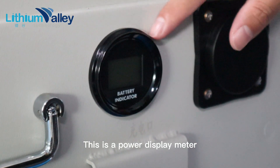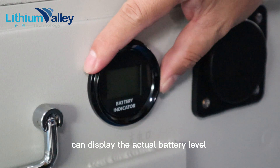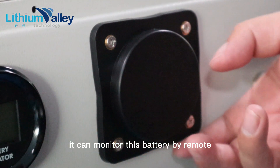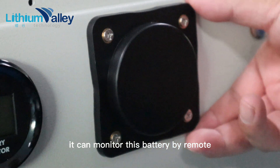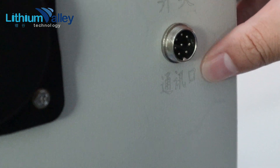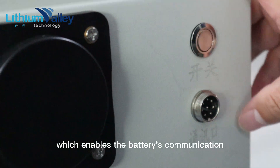This is a power display meter that can display the actual battery level. This is a wireless receiver — it can monitor this battery remotely. Here is a switch and the communication interface, which enables the battery's communication.